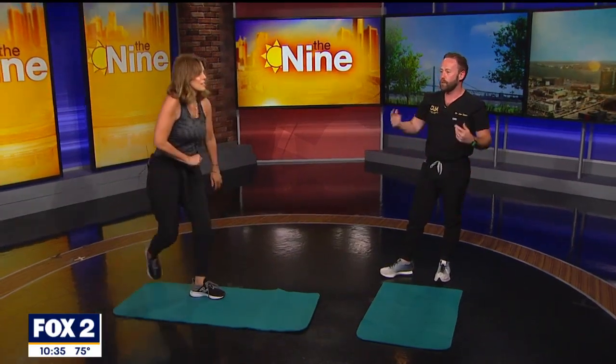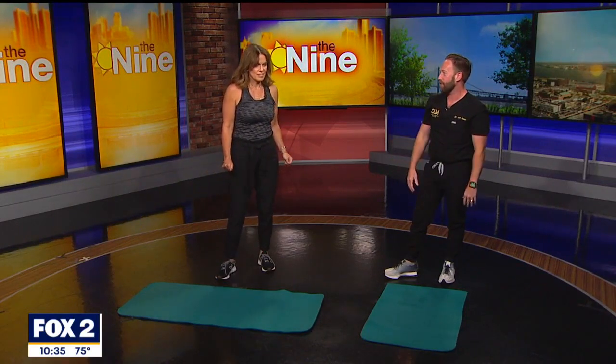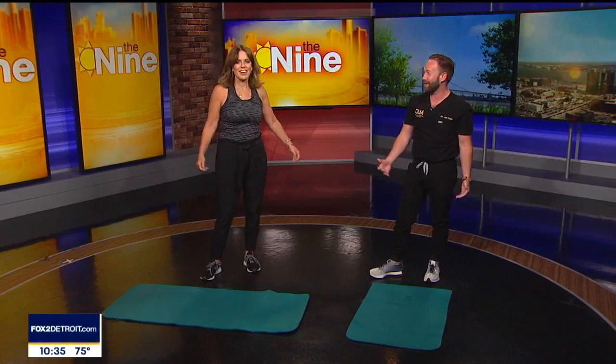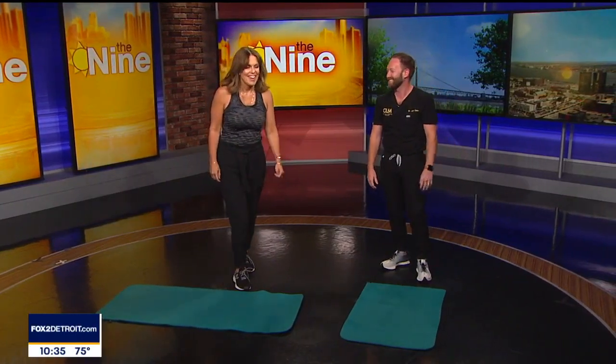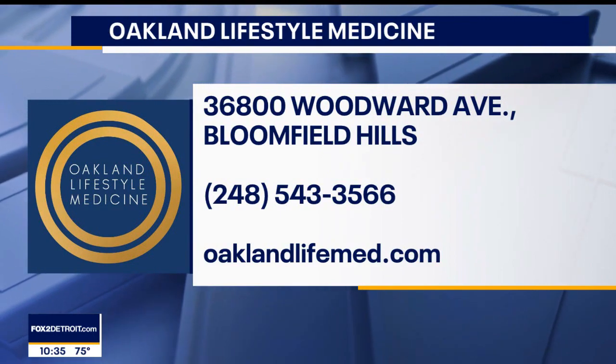The downward dog is more of a stretch — you really want to get your heart pumping in order to get blood flowing, so that's going to be more cardiovascular activity. Where do people find you if they want more advice? You can go to oaklandlifemed.com.